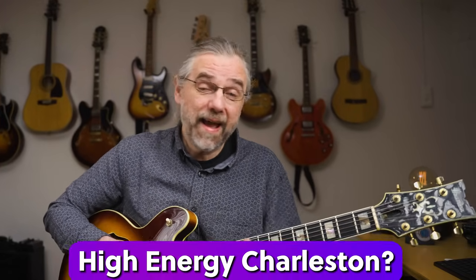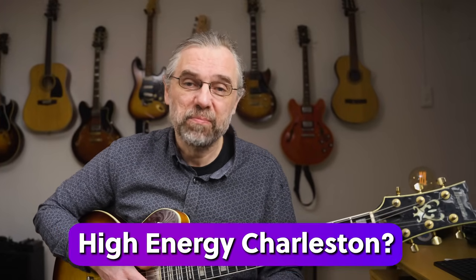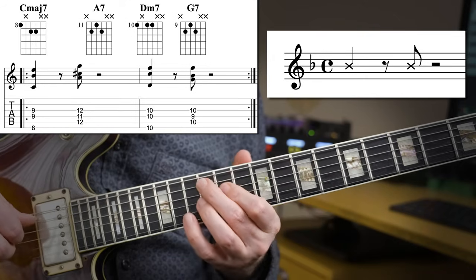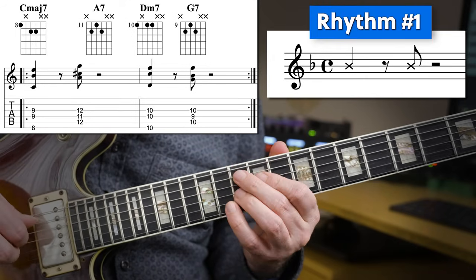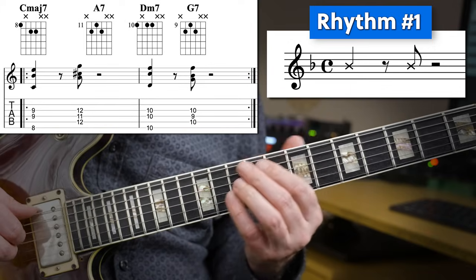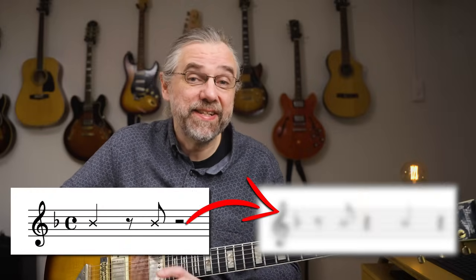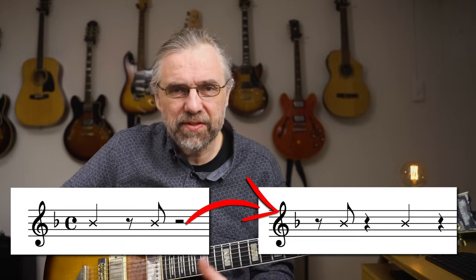You can create a variation and add a lot more energy to the Charleston by making a very simple change. We had a very grounded and clear Charleston rhythm, but check out what happens when I shift the rhythm an eighth note — you can hear much more energy pushing the music forward. It's great for intros, really helping us get to the beginning of the melody.